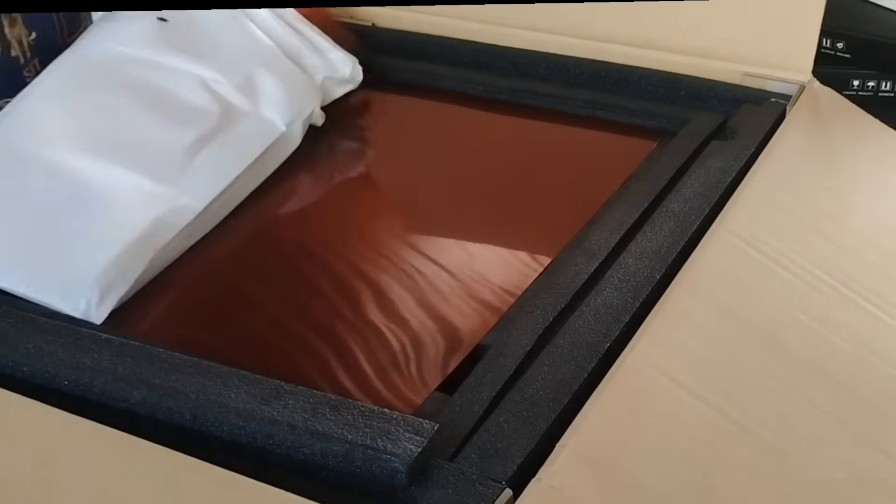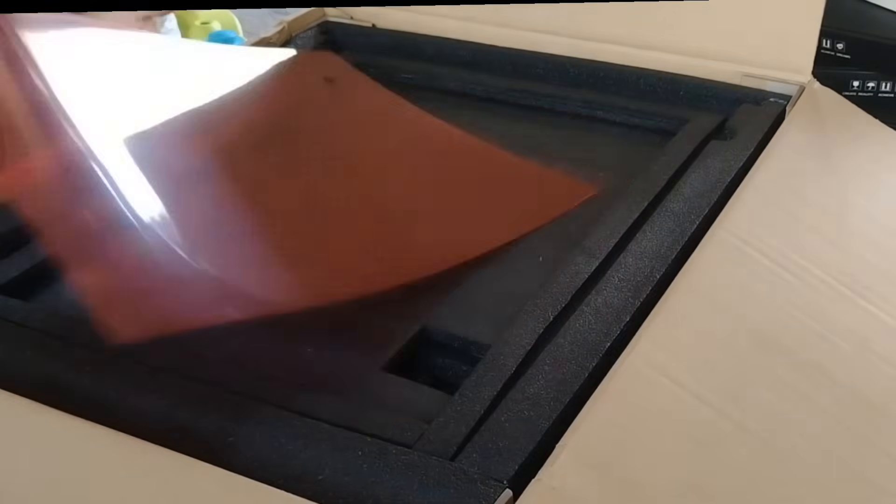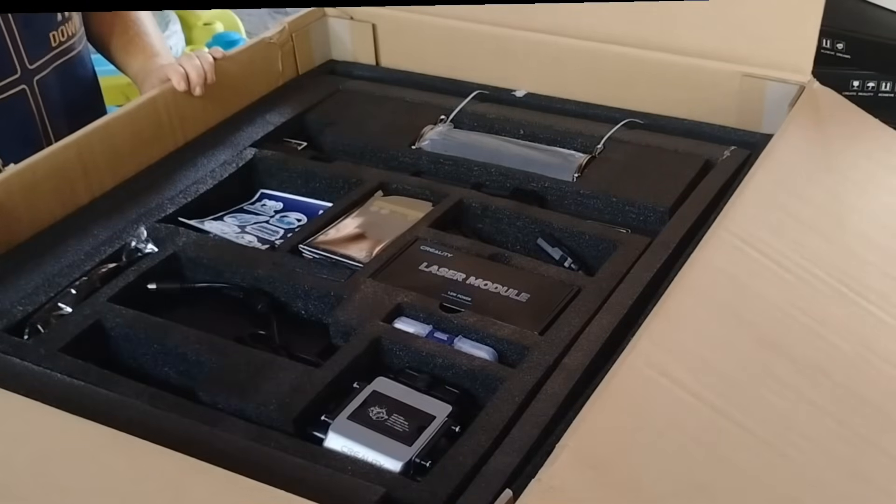Unboxing was super easy. Everything was organized, padded, and labeled, which made a big difference. It honestly made the whole thing feel a lot less intimidating.